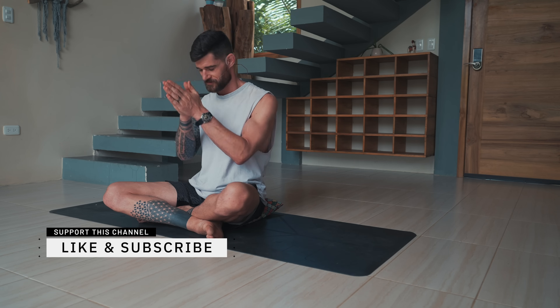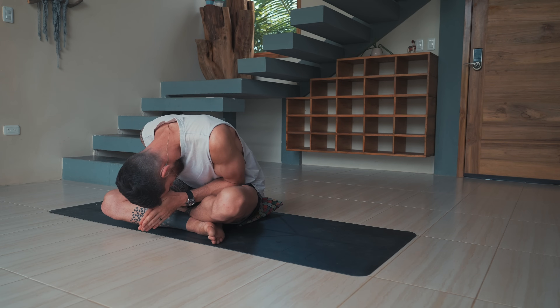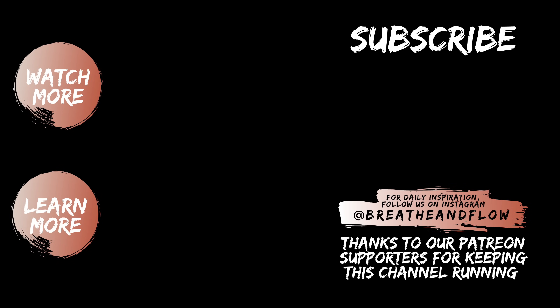Let's deepen the breath. Bring the hands to the heart. Thank yourself for showing up today, for putting in the work, for dedicating the time to focus on you — so we can connect to our true self within, into more peace and joy in our heart. Thank you very much for joining me today for this practice. I'll see you in the next one. With love and gratitude, namaste.